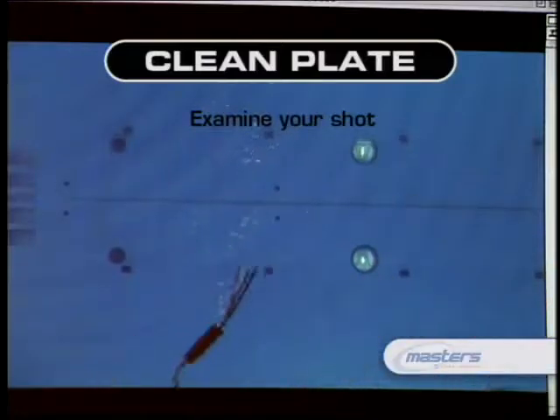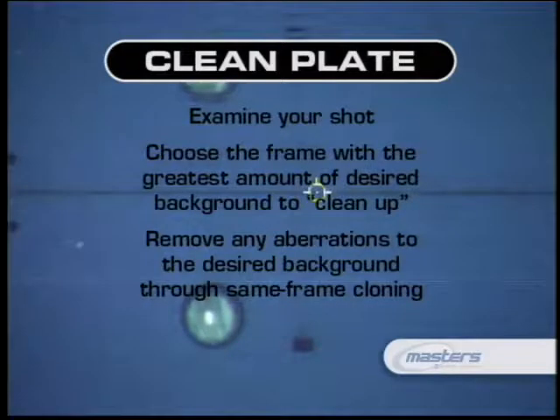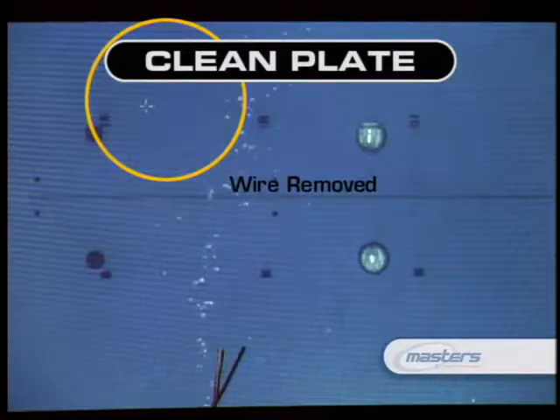More likely than getting a clean plate shot from location, the 2D paint artist must create a clean plate by hand. What's important is to find a frame that gives you the most coverage so you have the most information available to paint out the element you're trying to remove. Look through the entire shot — see if something is passing through the frame, try to find the frame where the element is not there, or find a frame where you can remove it and keep things consistent. The clean plate defines what the background looks like — if we're removing a wire, we want one frame where the wire is gone.